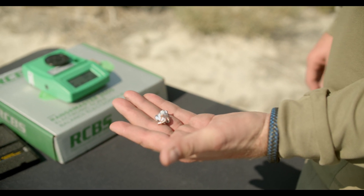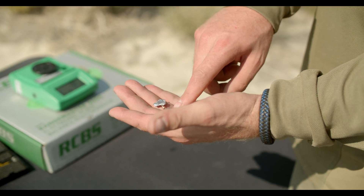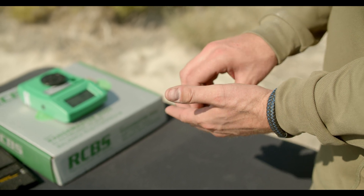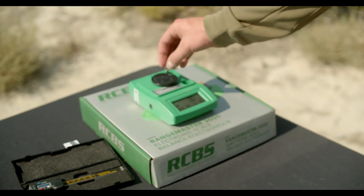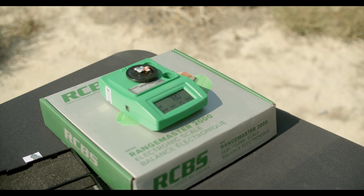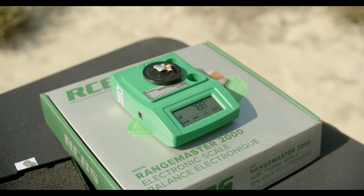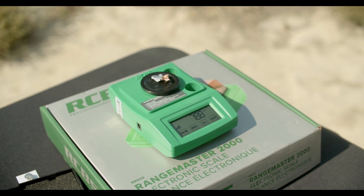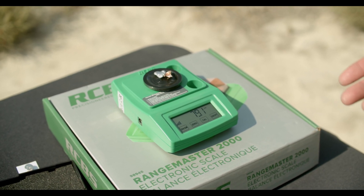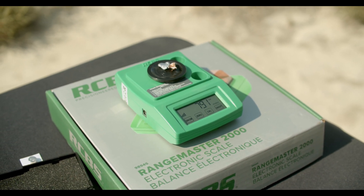These are the two pieces — this is the one that fell in between and this is the one we dug out of the first ballistic gel block. We put them on the scale to see how much weight retention it kept. With a little wind blowing, it looks like we kept about 78 grains out of the 168 grains. That's pretty good.